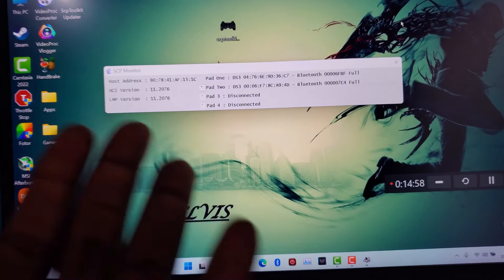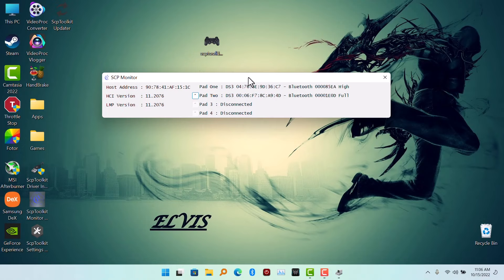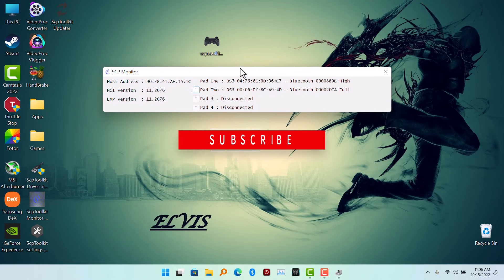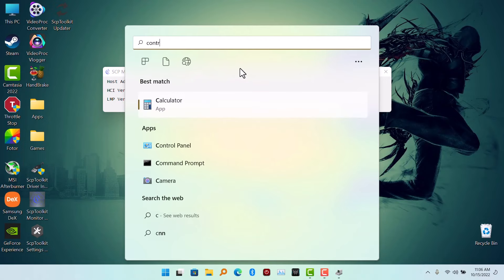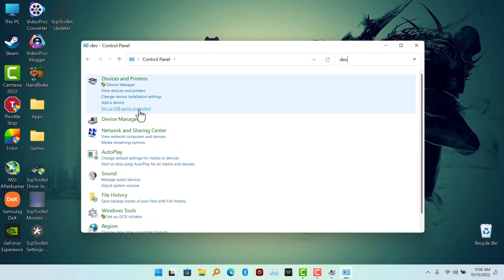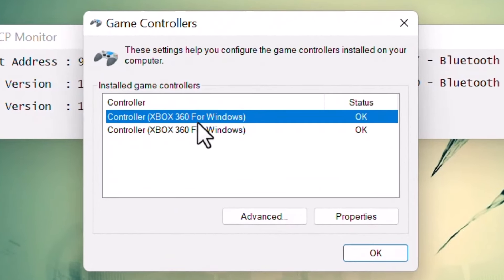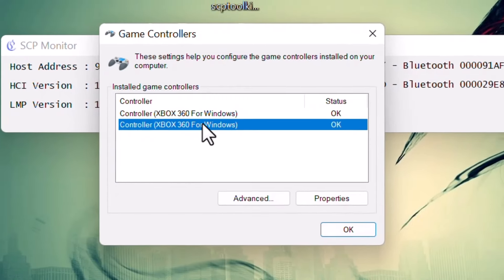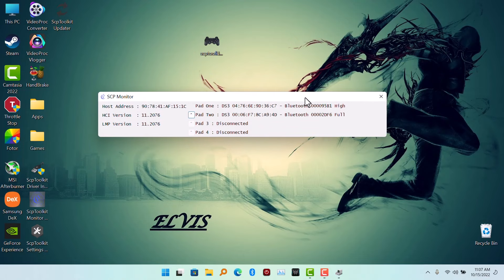So this is how you connect your PS3 controller to your PC without any USB dongle. The system will emulate the PS3 controller and make it appear as an Xbox 360 controller — as you can see in Control Panel under Devices, both controllers are detected as Xbox 360 controllers. This is how you connect your PS3 controller to your laptop or desktop without needing any USB dongle, as long as you have Bluetooth on your PC.